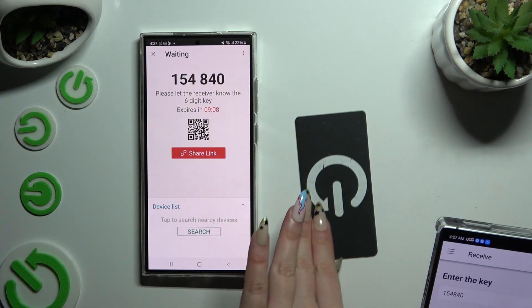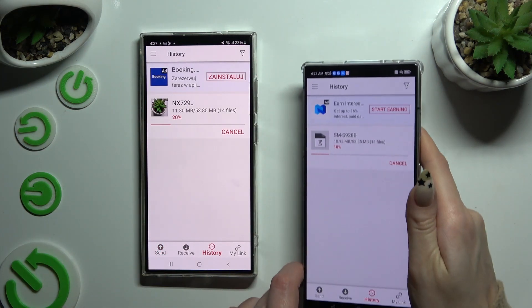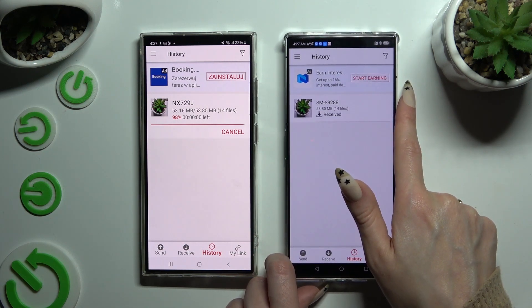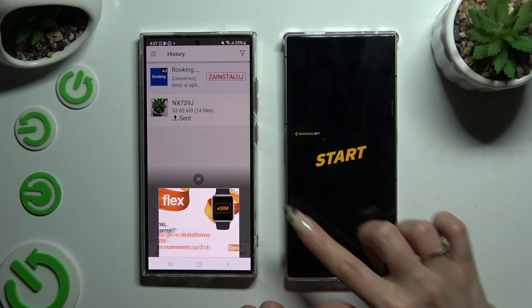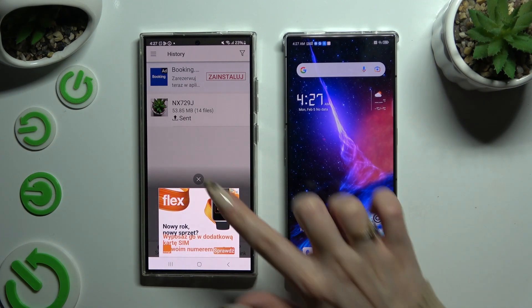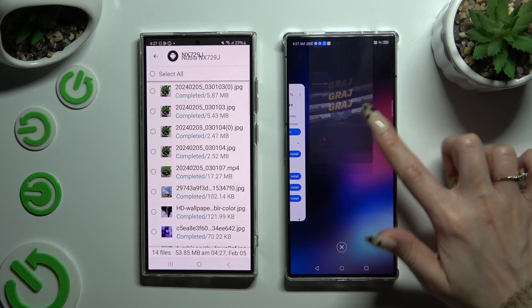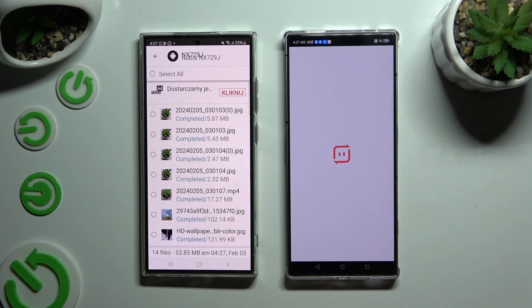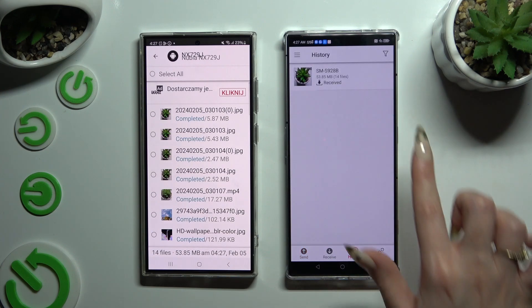As you can see, after that all of my files were successfully sent. Thanks so much for watching. If you enjoyed this video, don't forget to leave a like, comment, and subscribe.